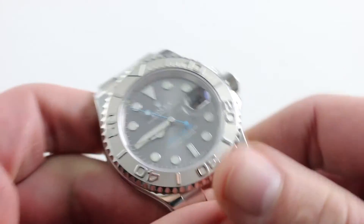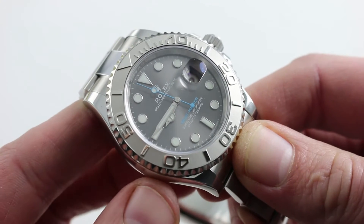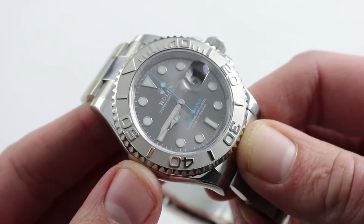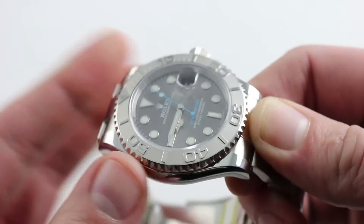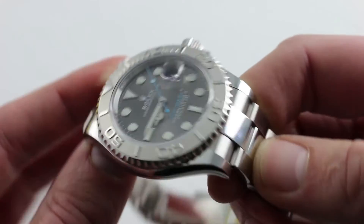As with all modern Rolexes, the steel you see is 904L. It's made by Rolex, poured at their own foundry. The significance of the alloy is that it's both more corrosion resistant than 316L, but it's also harder — so it takes a polish and holds it better, and takes a satin finish and holds it better.